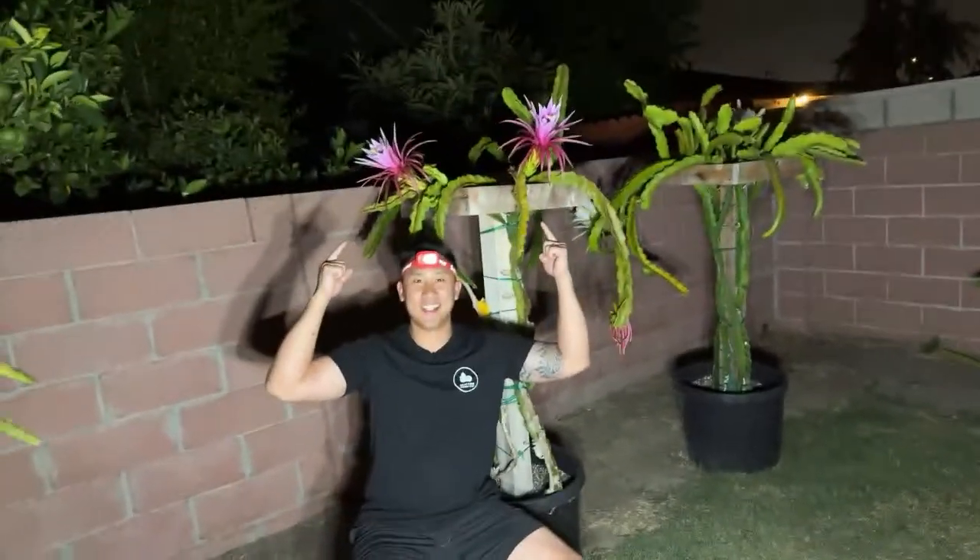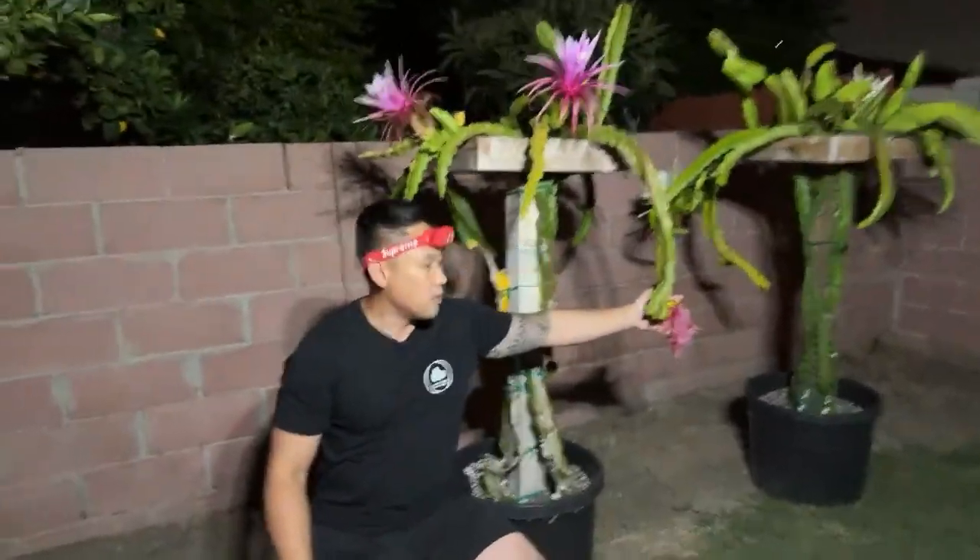Hey guys, it's Richard, and welcome back to Grafting Dragon Fruit. Tonight we are doing another live, but this time we have two more flowers of my creation — this is the Assunta 4 cross with Red Laverne. I did a live on this one a couple days ago with one flower, but now we have two more. We're going to show you my whole process of creating a new hybrid: collecting pollen, selecting varieties to cross with, and then pollinating.